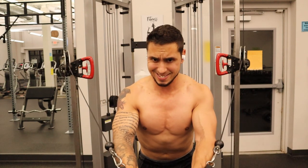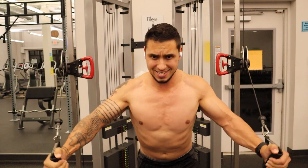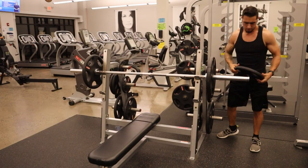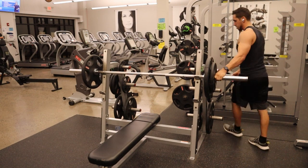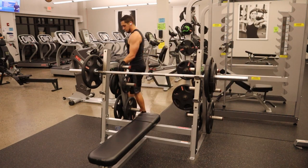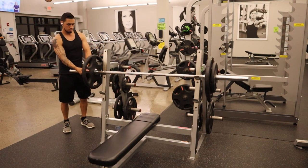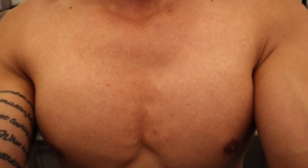Those muscle fibers are active, but like I explained earlier, this is an all-or-nothing approach. We can alter the stimulus through a few different variables — like the weight we're using, the type of exercise, and the speed at which we do the exercise. When we put ourselves in a situation where we're shortening the muscle fiber, we still have the same amount of fibers but over a shorter distance, so the muscle is going to look and appear larger.